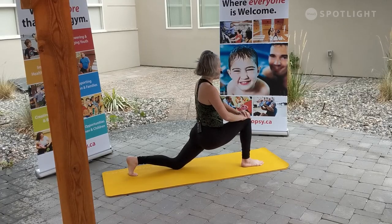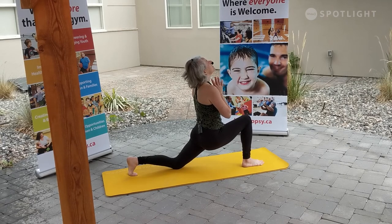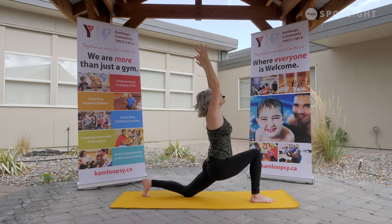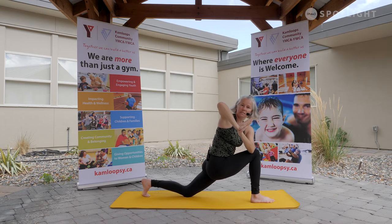Gently walking the hands up to the knee. You may just be right here today. You may find an offering — hands to heart — and this is where you stay. Wherever you are, that's right where you are supposed to be. Option to rise, fingertips to sky, softening shoulders down and back, creating a nice crescent lunge position. Breathe here. Drawing the palms together, binding the opposite elbow across, adding that twist. Notice how every breath feels in the body through every movement.